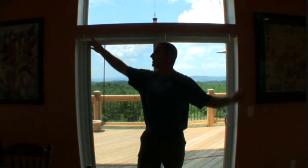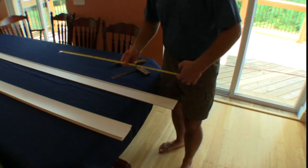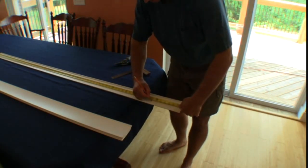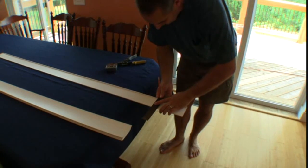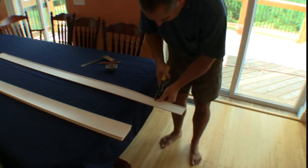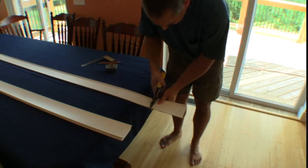Now we're going to cut the face guard and the blinds to fit in this opening. Our opening was seventy and three quarters inches. I'm going to measure and make this face guard one quarter inch longer, so I'm going to mark it at seventy one inches. I'll take my square and mark across there, then use metal snips or scissors — being careful not to cut the whole way through so that it doesn't leave a ding mark — and then cut it off.